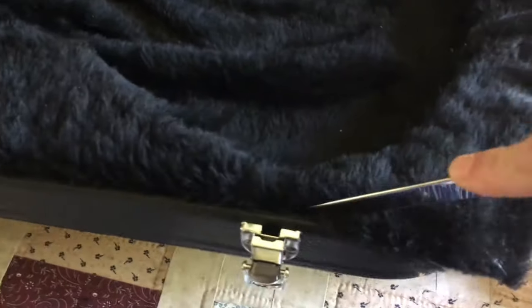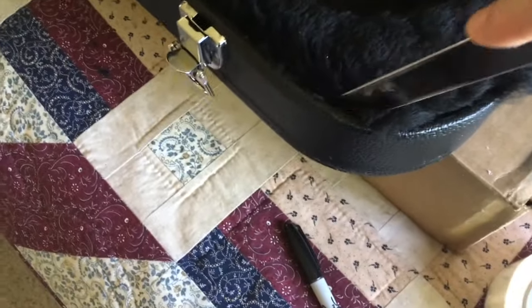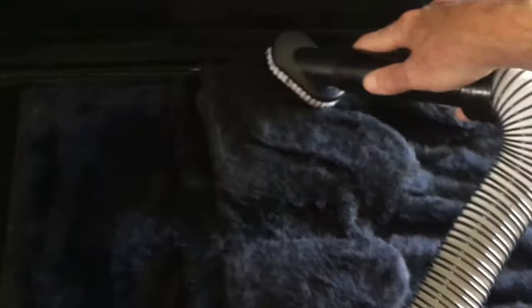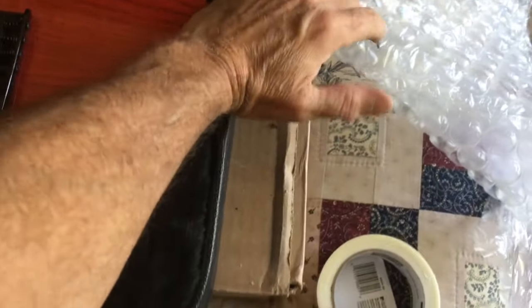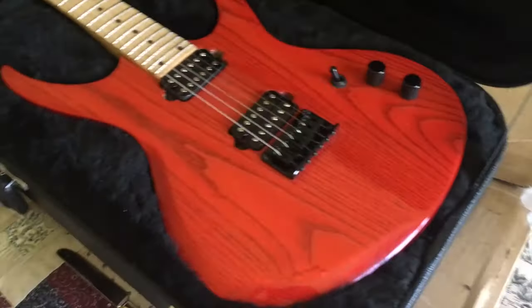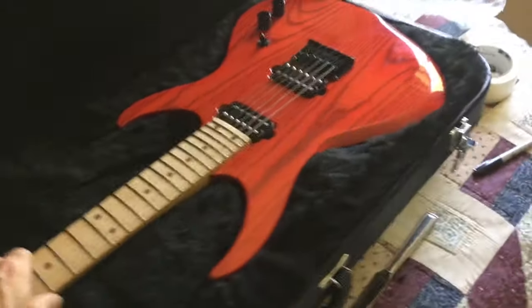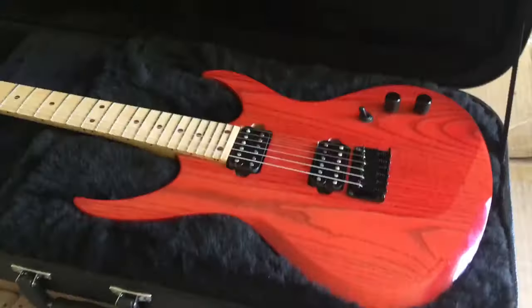I'll just use an old kitchen knife to tuck this down in there. That's imperative when shipping a guitar. So that's how I do a custom case.